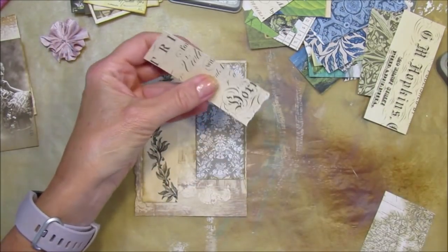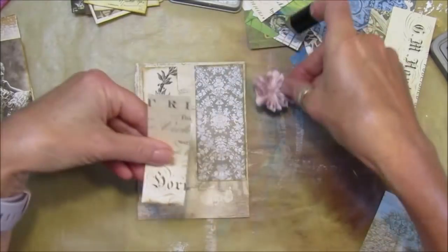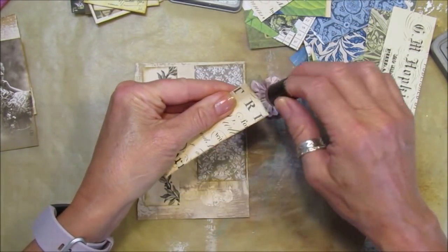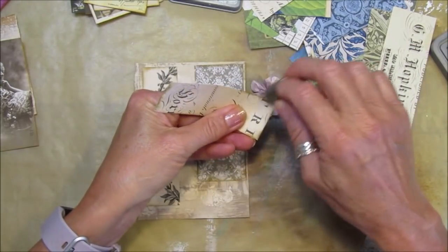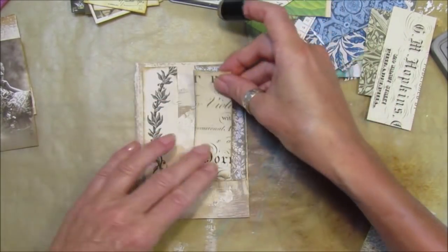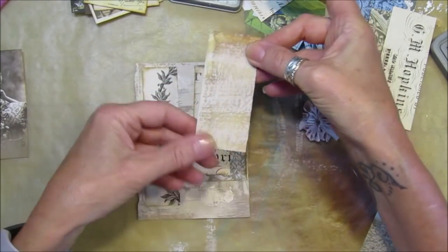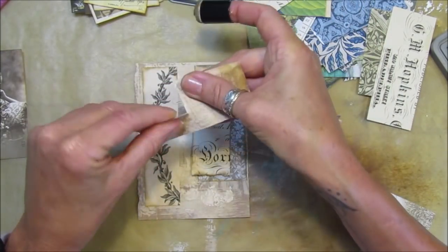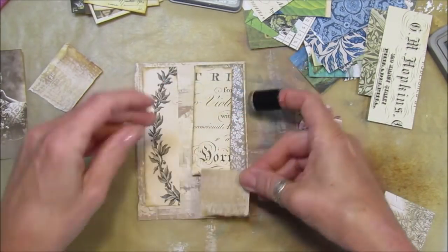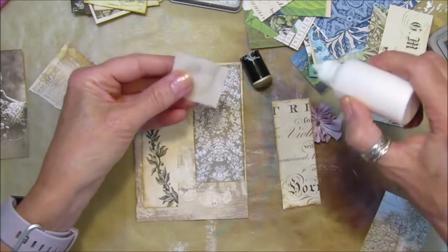I'm going to ink this up a little bit. I'm going to pop this little flower on - I just want to give it a little pop of pink since I've got a green one and a blue one, so just a little pop of color. This is some of the lovely papers we made before - I'm just going to rip these bits off and pop them on there.